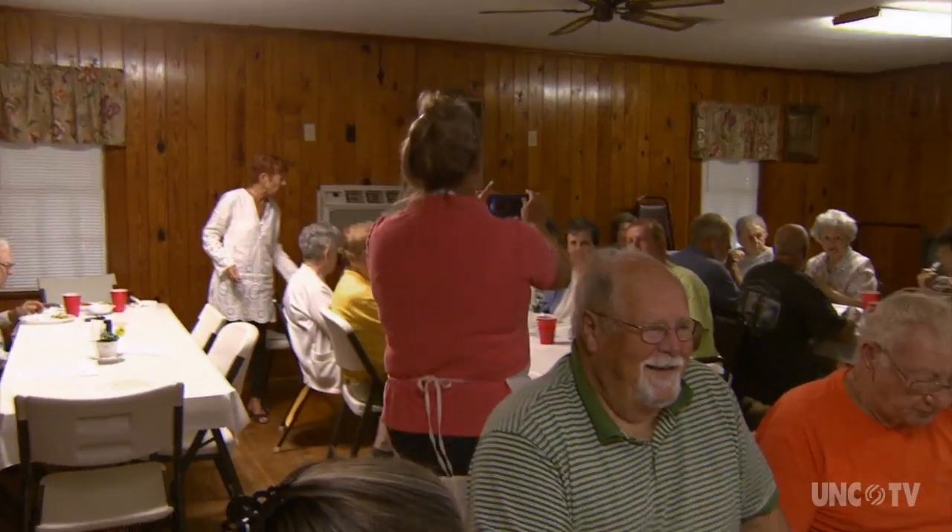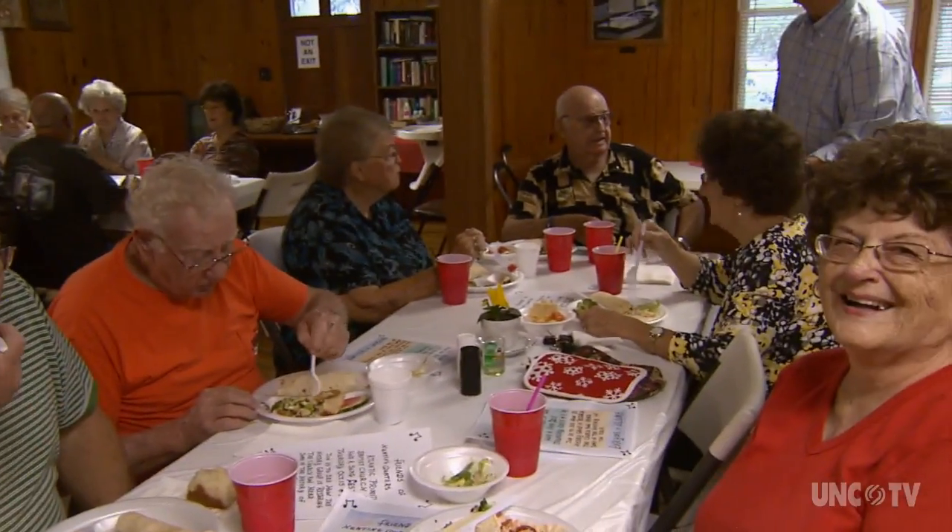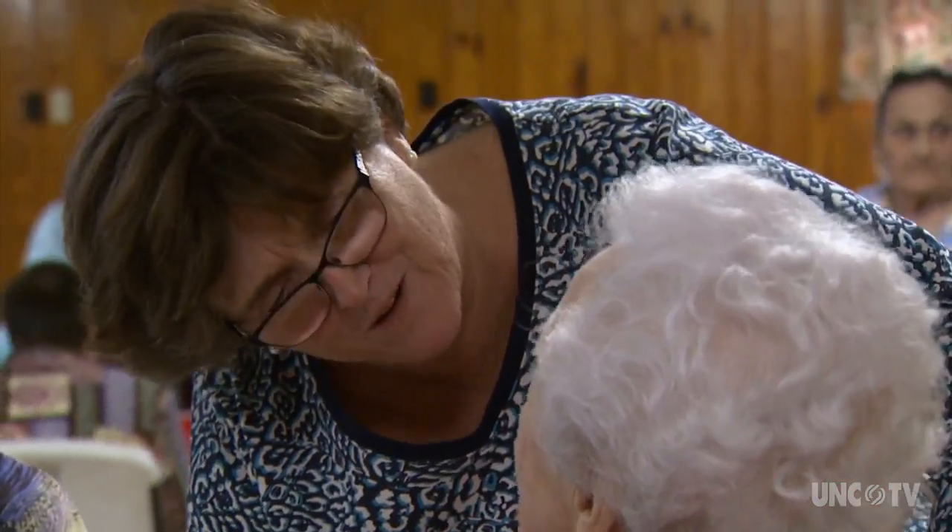We took along some yeast rolls to a weekly senior lunch at the United Methodist Church in Atlantic, and we got lots of reminiscences. You have to know that you're going to be home most of the day, because you've got to watch the dough and see when it's just right after you've worked it up. Then you have to put it back and let it rise some more, and then you have to watch that and see when it's just right. So it has to be on a day when you're not going anywhere.